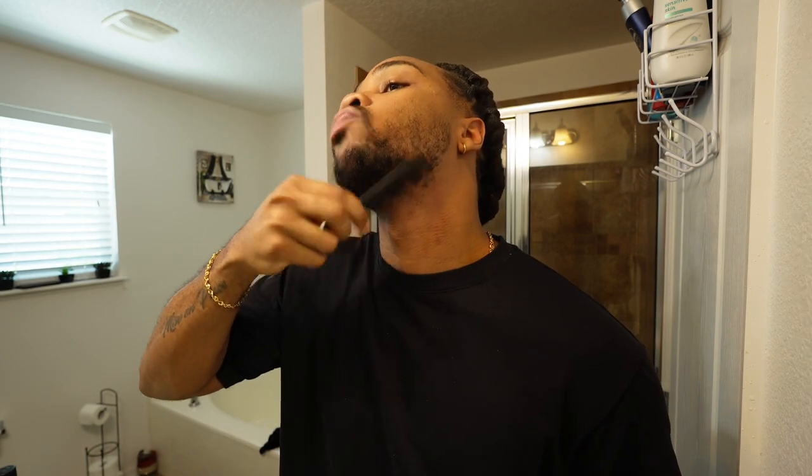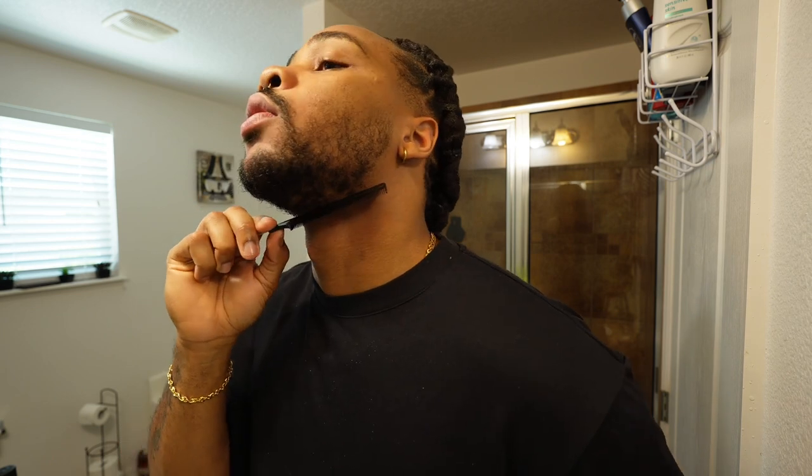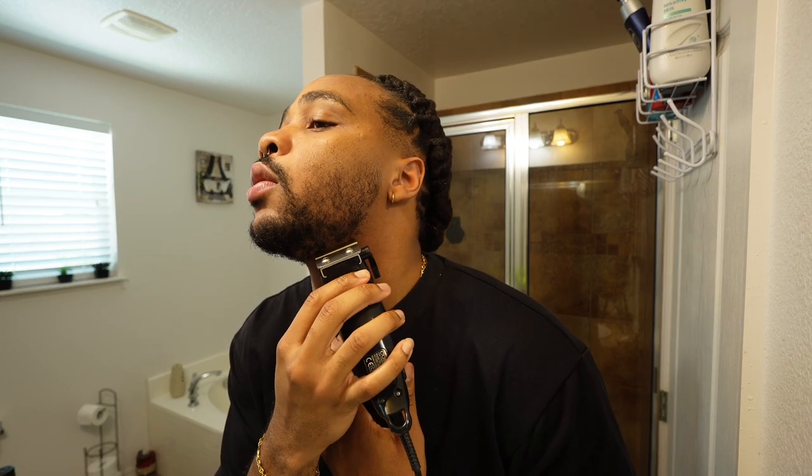I'm gonna use the same blade, close it all the way, and grab my comb. I'll start combing down from here and then follow the line using my neckline. I'm not like the people who shave their beard all the way up high — that gives it like a turkey neck type vibe. I keep the line already where it sits naturally.